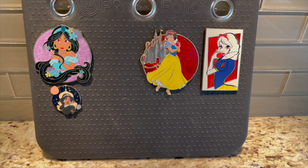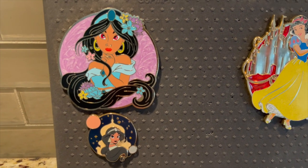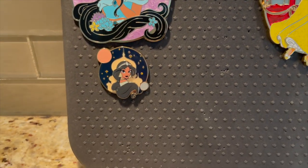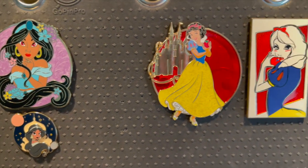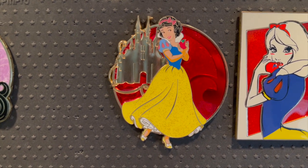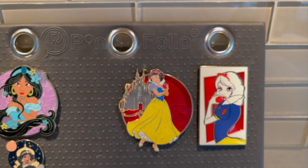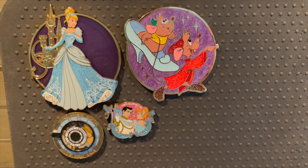This is the last page in this particular book, split between two princesses since I don't have very much of either. Look how gorgeous Jasmine is — look at this swirling in the background. Just a beautiful pen, from Pink Olamode, LE 300. And then I love this little pen from Shop Disney — I had to have it. Over here is my small Snow White collection: Snow White from Acme, LE 300, and then Acme again with that beautiful art I have of the other princesses. Just love it.